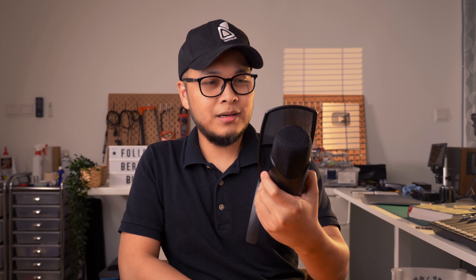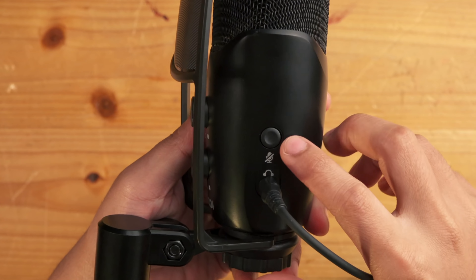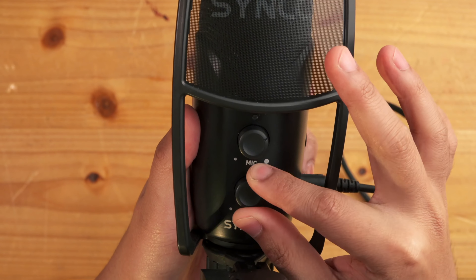Dia punya audio quality bolehlah, tapi dia punya bass tu tak apa-apa nak kuat sangat, jadi saya kena improve dalam saya punya apps — saya naikkan sikit dia punya bass. Tapi so far bolehlah untuk streaming ke, video call ke. Sini kita boleh cucuk headphone supaya kita boleh dengar suara kita. Kita boleh control kat sini — turn off atau on kita punya mic, control kita punya volume, control kita punya mic gain. Pastikan cakap tu dekat, jangan cakap jauh-jauh sebab jauh nanti dia akan capture seluruh pantulan-pantulan bunyi dekat bilik kita.